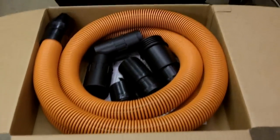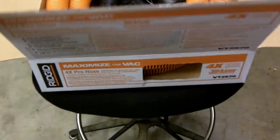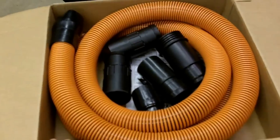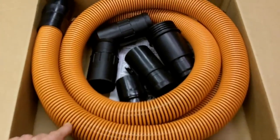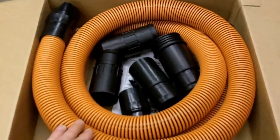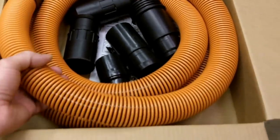Hello everybody, I wanted to take a minute to do a review on this Rigid upgraded hose that you can purchase for your shop vac. I picked this up at the home center — I believe it was $36 plus tax, maybe somewhere around $40 out the door.